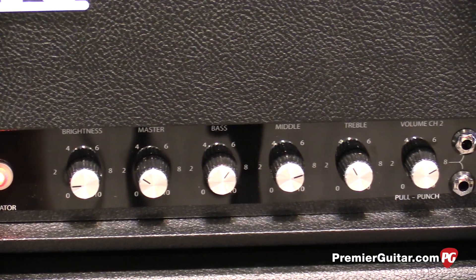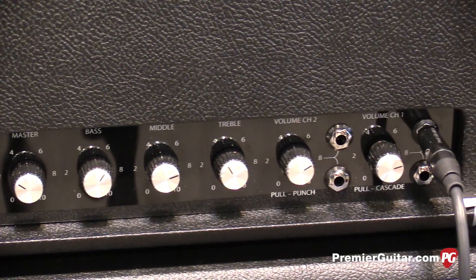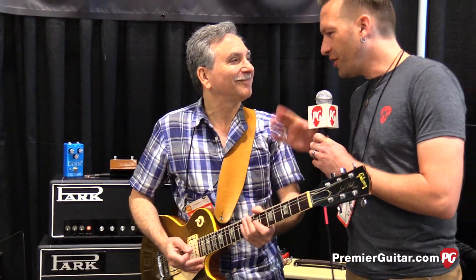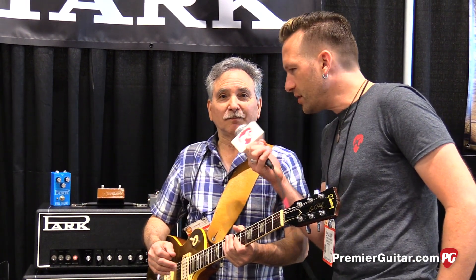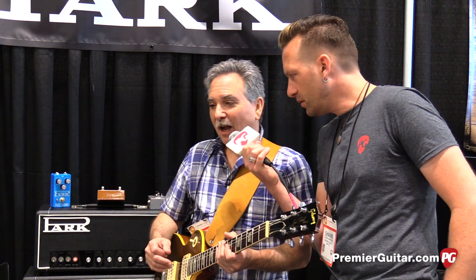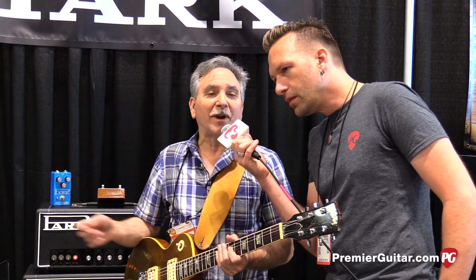What's this one called again? It's called the Little Rock, as opposed to the Little Head. What's it set at right now? It's set at a clean setting. And this is with what power tubes? This has EL34s, and I have it on tube rectifier.